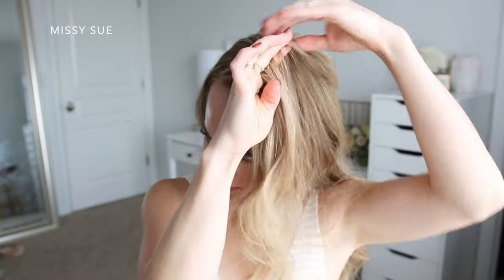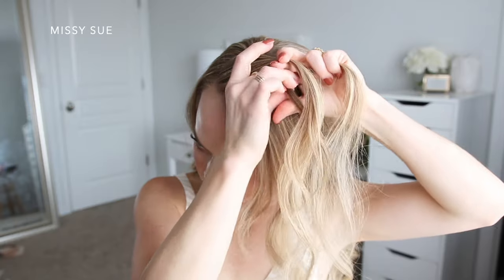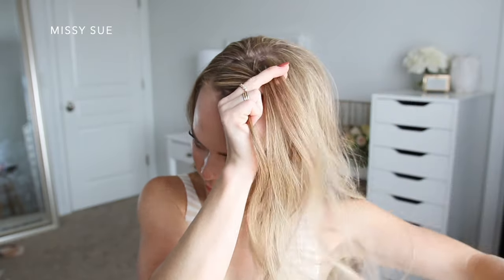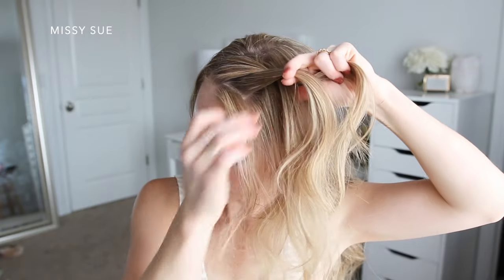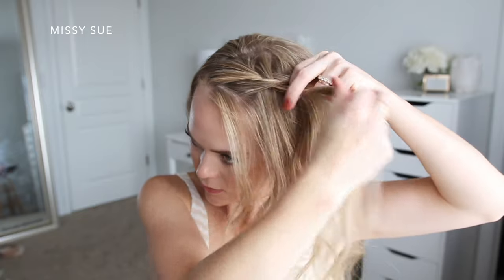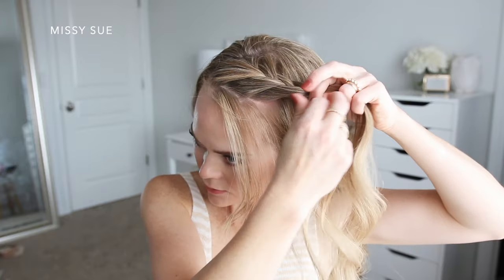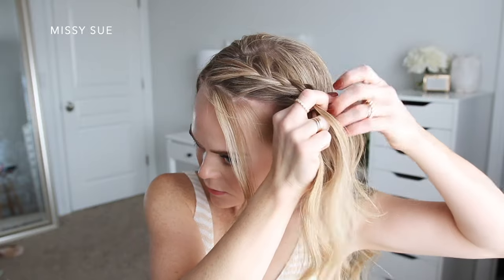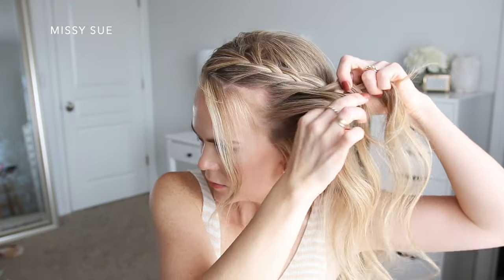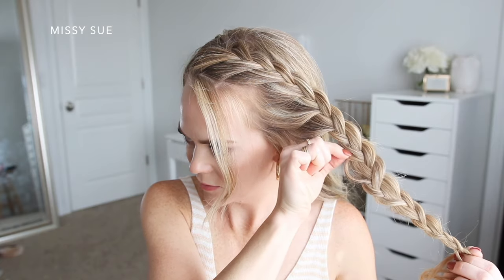I'm going to leave out some hair to frame my face and then pick up a section on the left side of the part for my braid. I'm dividing this section into three smaller pieces and crossing the side strands over the middle strand to begin a French braid. After the first stitch of the braid I'm going to incorporate a new section of hair on both sides, then I'm going to stop adding in hair to the top side of the braid and only bring in new pieces from along the hairline, switching it to a lace style braid. I'm crossing the side strands over the middle strand and incorporating new sections along the bottom side of the braid, bringing in about five sections until the braid reaches my left ear. Then I'm going to continue braiding a little further without adding in additional pieces, and go back over the braid and pull on the edges to make it wider.